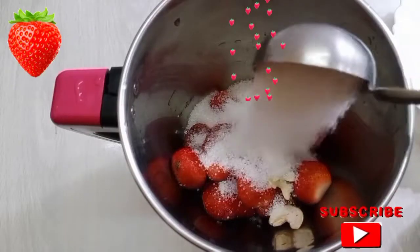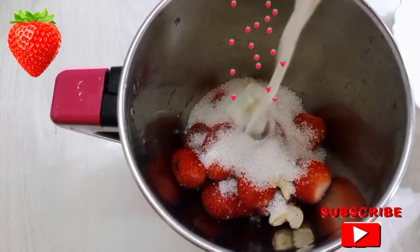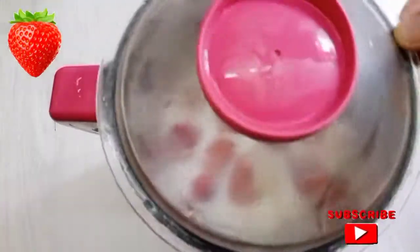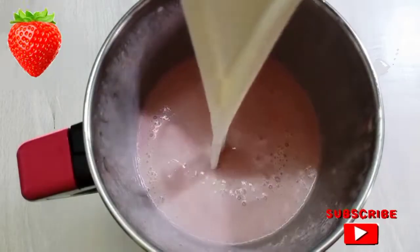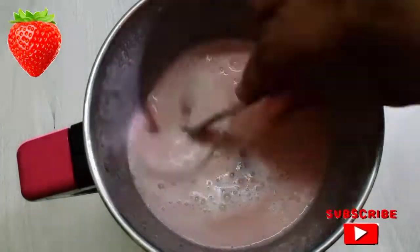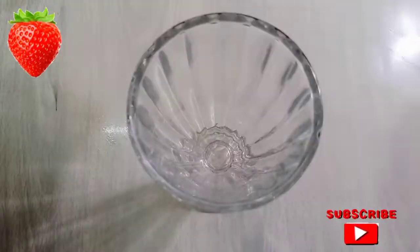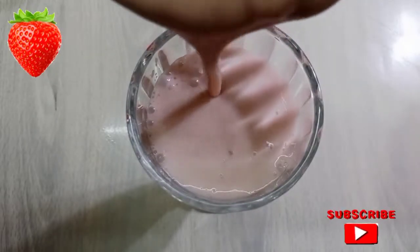Let's mix it up in the pan. Then mix it up in the pan. Now we can mix it up.